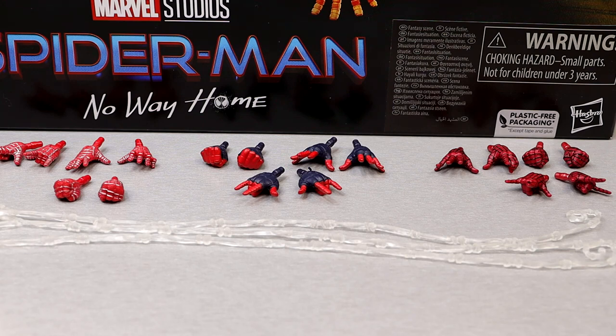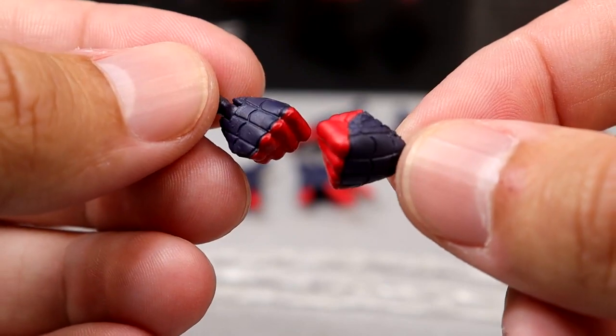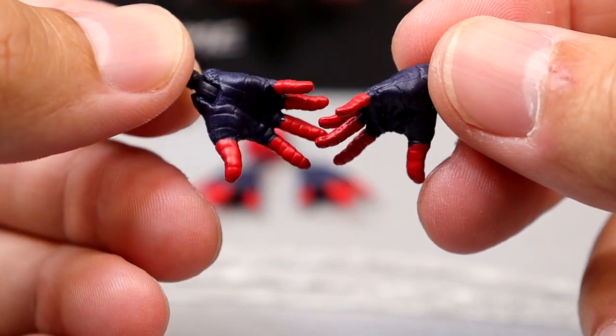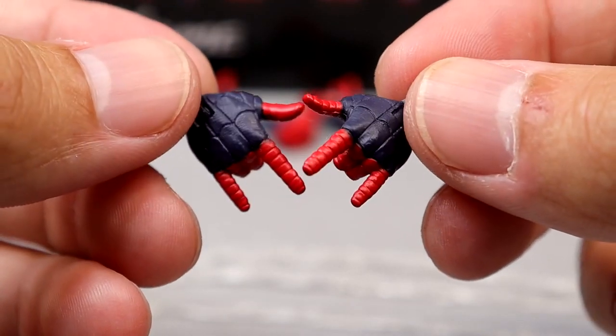No interchangeable head sculpts, which I would have loved to see, but it did prevent me from having to buy three of these sets. When we get the individual figures in their own wave, that's going to lead to more purchases. For Tom Holland's interchangeable hands, the top webs are actually sculpted in, which is cool. Then you have your wall-crawling or posing-style hands, and the thwipping hands.